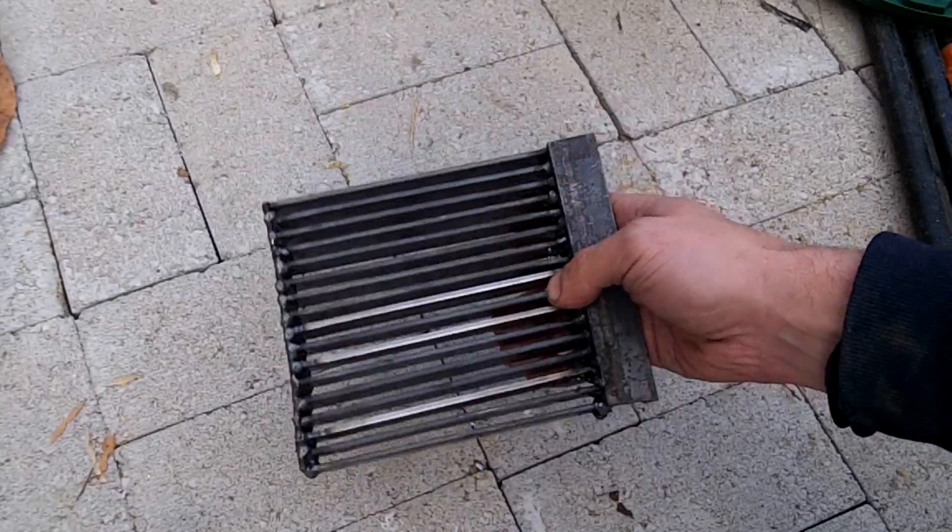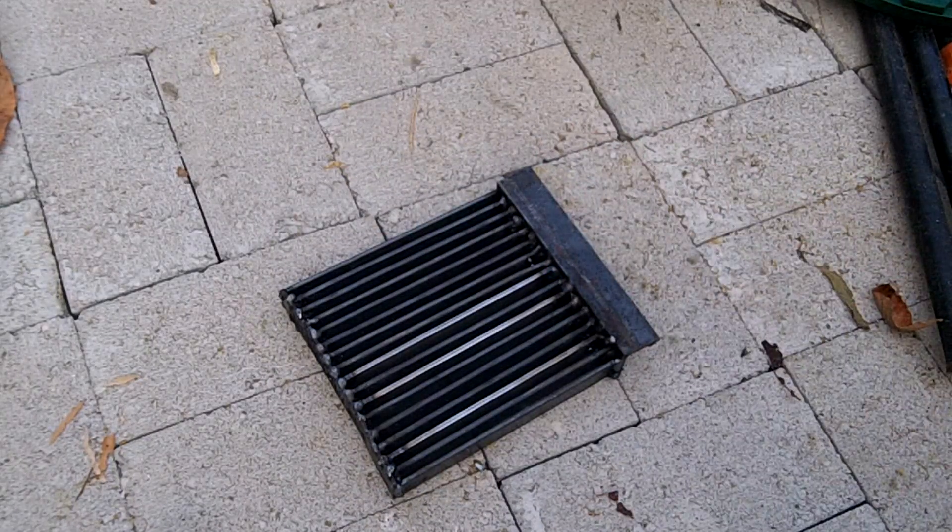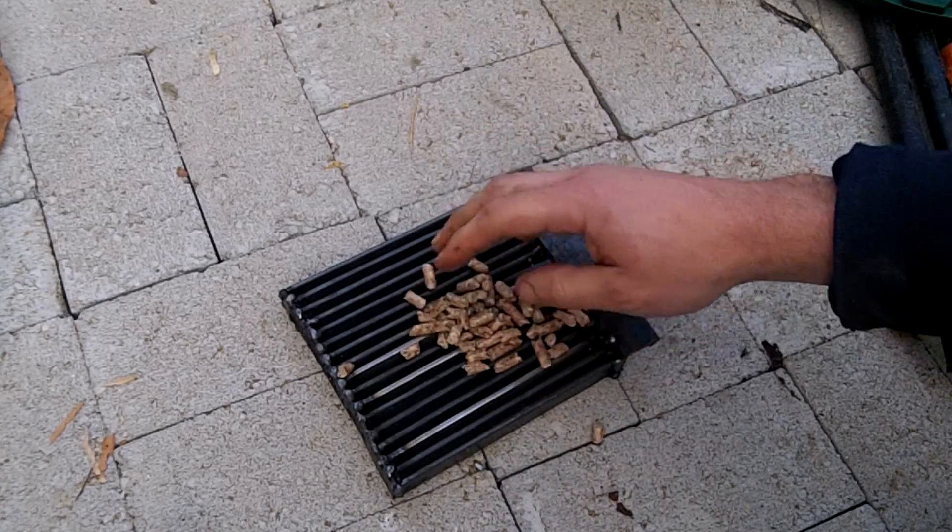The first part of the design was to make a grate that the pellets could burn on, but allow the ash to fall through. I welded up some steel bar and came up with this design.